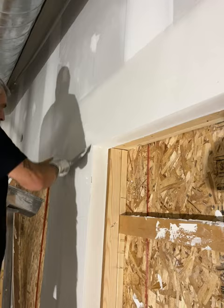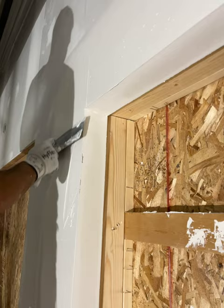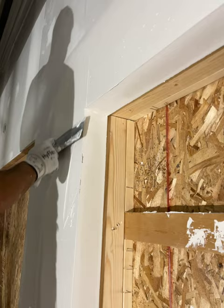Next we come, we feather the edge up, feather this edge, come around. I didn't like that little thing there. Clean off your corner bead. Boom.